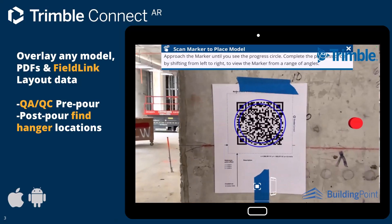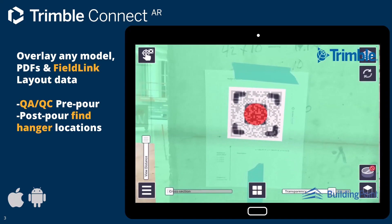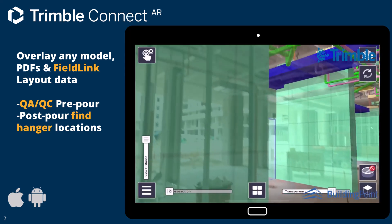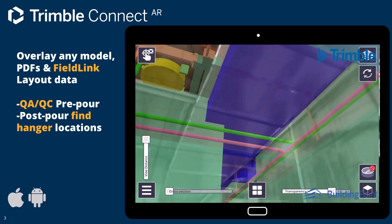With Connect, the entire team has access to the model, layout changes, and progress. Saving time and money by ensuring fabrication components will fit and identifying changes and issues before they cost more.